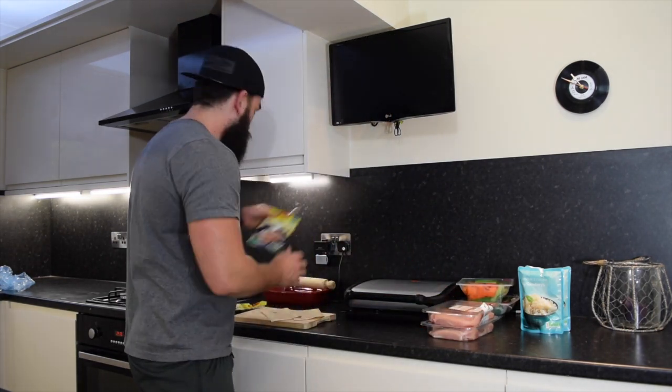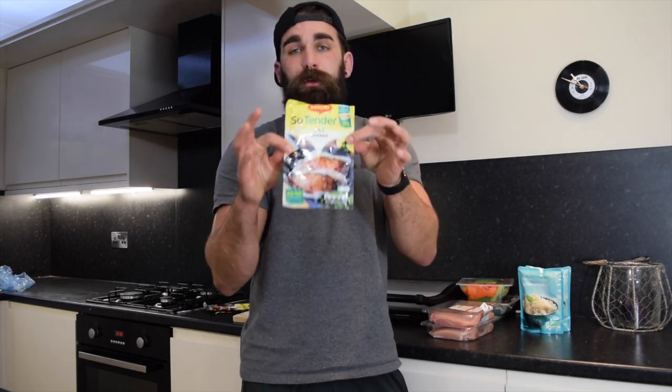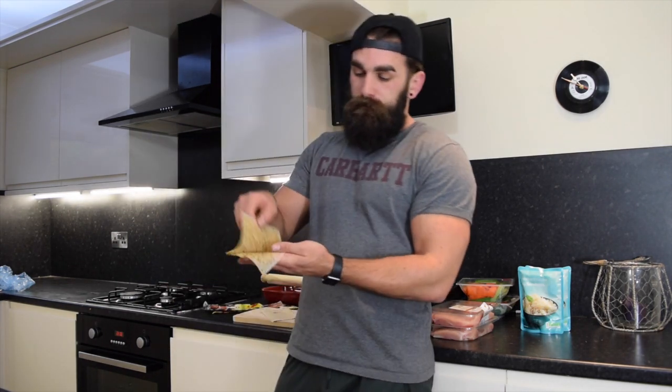And then we're going to need the So Tender Maggi packets. These are pre-seasoned greaseproof paper and we're going to cook these in the George Foreman. If you haven't been able to find these, all you need to do is use regular greaseproof paper — cut them into strips like so. And then you can pre-season these with some fajita seasoning, some smoked paprika, garlic, chilli, whatever you fancy. The really important thing we're going to do with these is tenderise the chicken and cook them properly on the George Foreman.